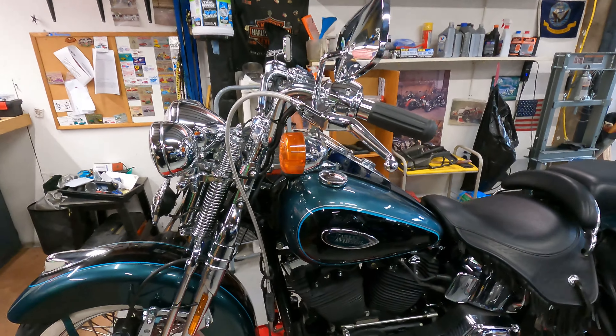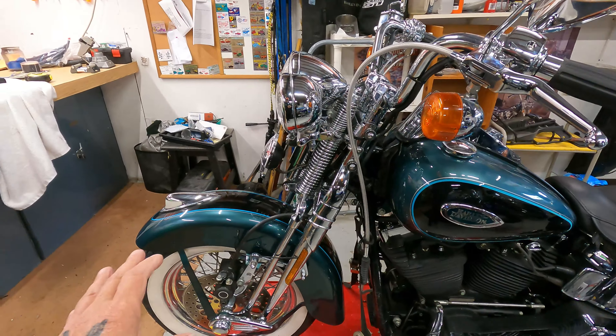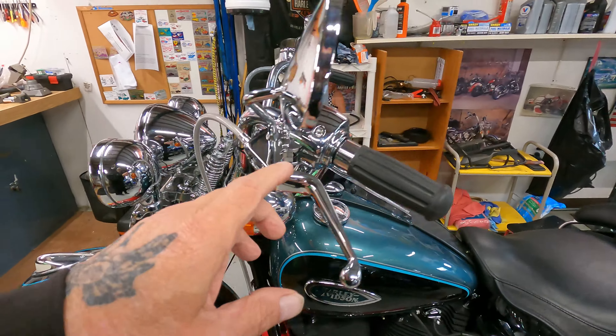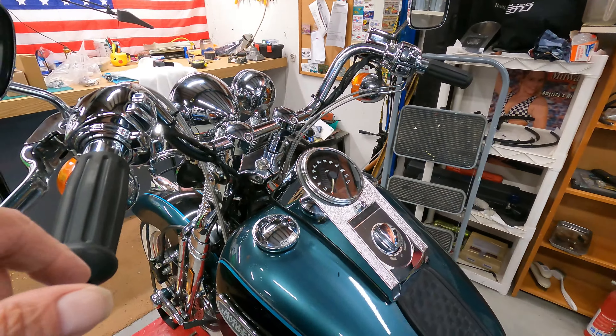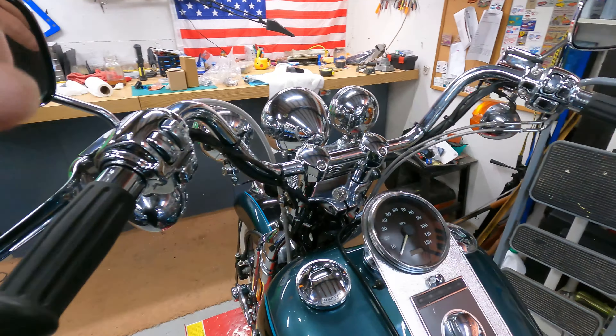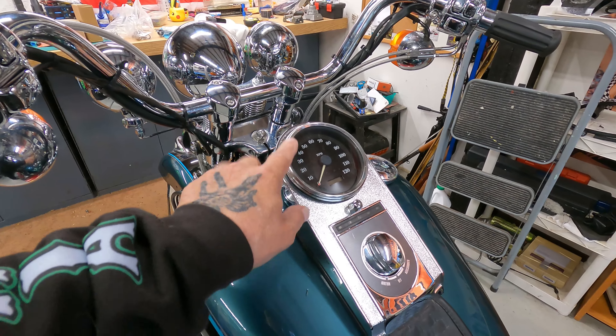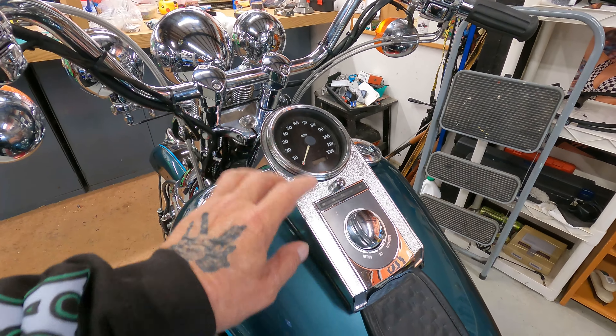So it's all back together. As you watched the videos, the front end was completely disassembled, taken apart. Front wheel bearings were repacked. We got new chrome controls up here. Risers were all helicoiled. New mirrors. I took the bezel off the speedo armor and cleaned that — it was all fogged up — and put that back together.